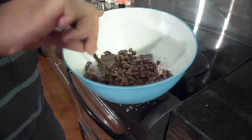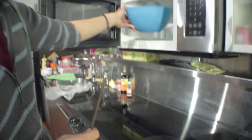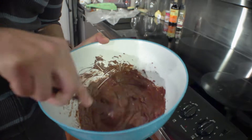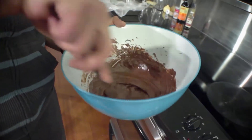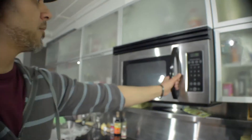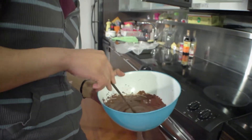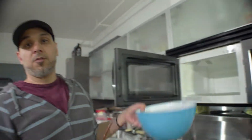You can notice the chocolate is slowly warming up and starting to incorporate. As you can see, the chocolate is getting nice and smooth now. That baker's chocolate in there is still not totally melted yet, but it's getting there. Keep going slow — 10-second intervals. I think one more 10-second burst should do the trick.